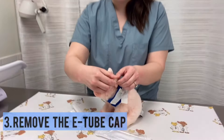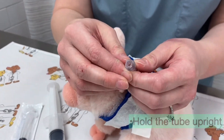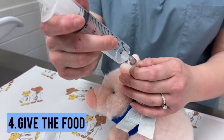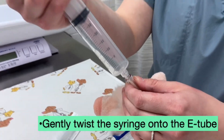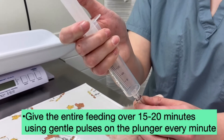Take the cap off the tube — it might have a little bit of water that might spill out, so keep it upright. You're going to have your food in your syringe and twist it onto what we call the Christmas tree. Then push slowly, about one push every minute or so, as long as your pet is tolerating that.